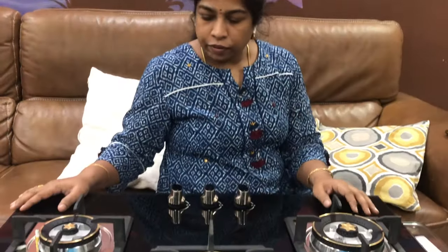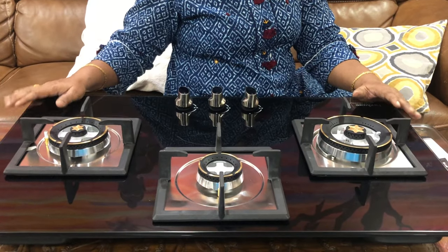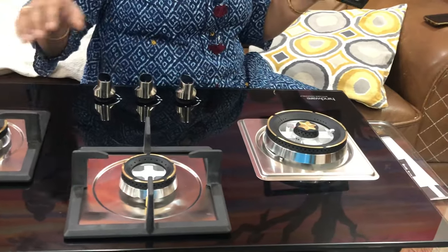This gas stove has a compact lower length, making it suitable for small kitchens. It combines comfort and space efficiency, though it does require regular cleaning.